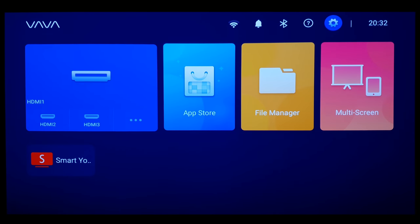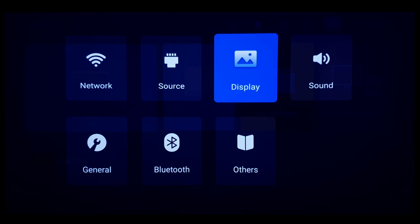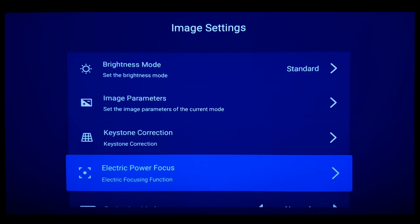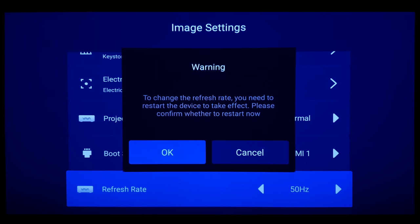Next is the added option for the refresh rate. Those who are using this projector to watch news programs can now choose between 50 or 60Hz refresh rate and match it with their country. These new options can fix and synchronize tiny delays in picture and sound, which is very useful.